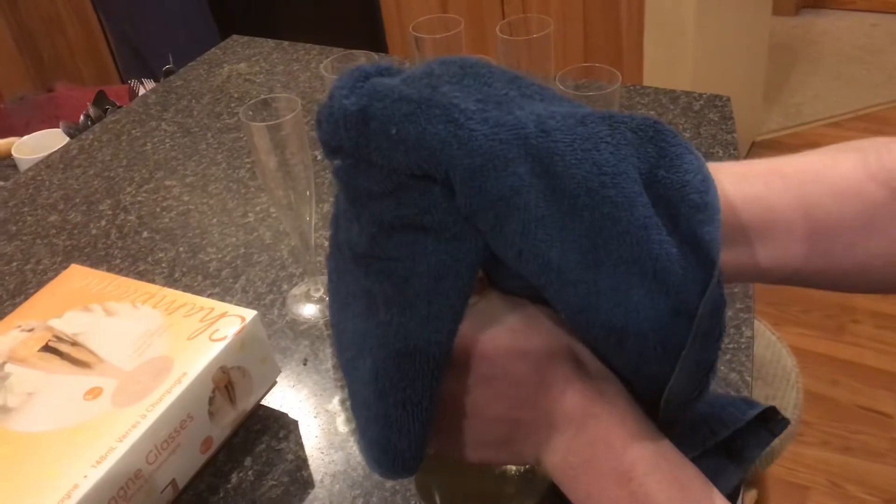We tried out this watermelon sparkletini. It's a sparkling wine, so you have to open it up like you would champagne. Just don't shake the bottle and open slowly.